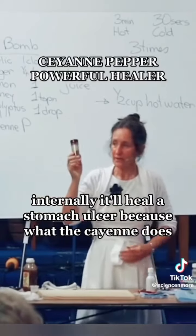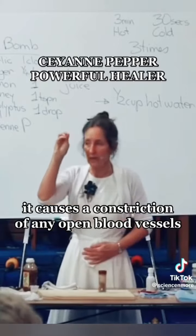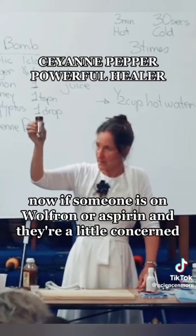Number two: if you are on aspirin, my advice is not to come off aspirin to replace it with cayenne pepper. There's no evidence to support the claim that it thins the blood. Internally, it'll heal a stomach ulcer because the cayenne causes a constriction of open blood vessels? Number three: if you have acid reflux or peptic ulcers, there's no evidence in humans to support that cayenne pepper stops bleeding ulcers at the base of the stomach.